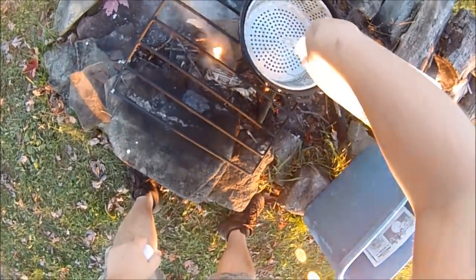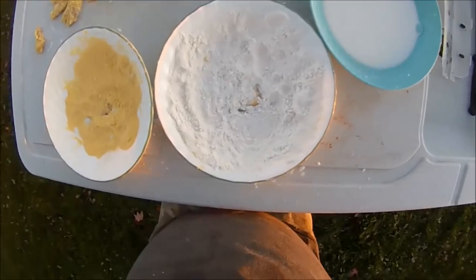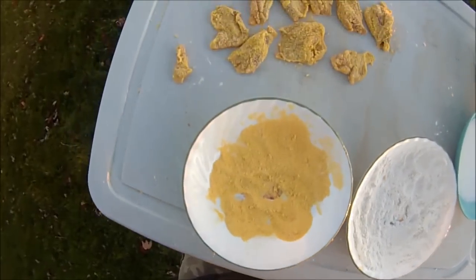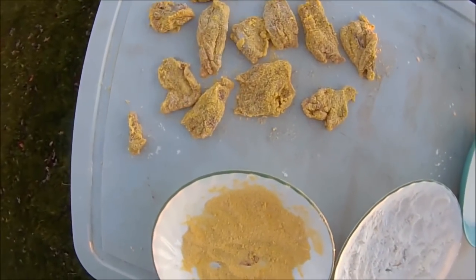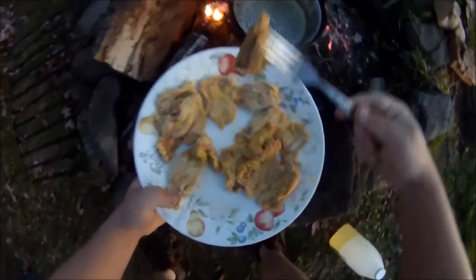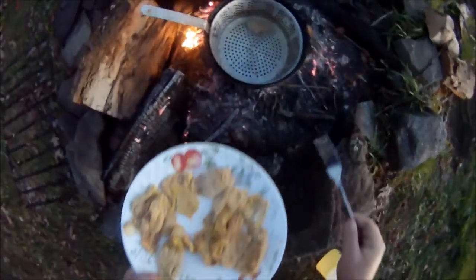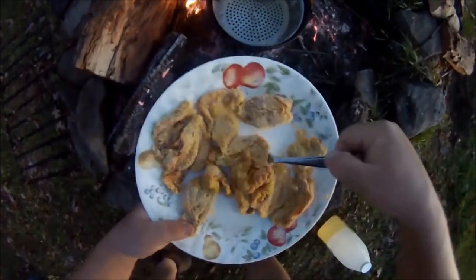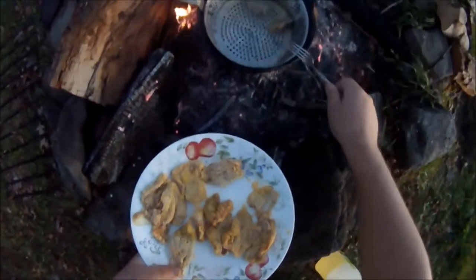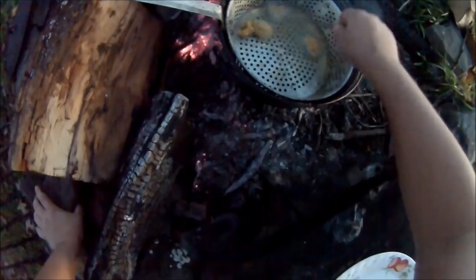Going to put some oil in there and heat it up. Ready to fry up — we got 13 tenders here. Running out of daylight here, but they're finally cooking. Flipping them now.